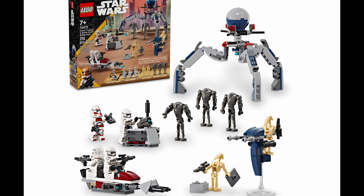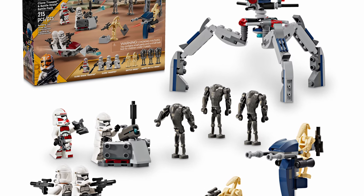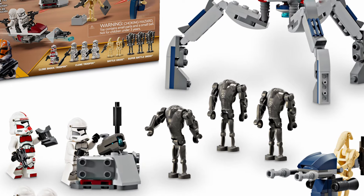This year, LEGO Star Wars just released the brand new Super Battle Pack, and I think it looks awesome. This is the Clone Troopers and Droid Battle Pack with 215 pieces, and it's set 75372.